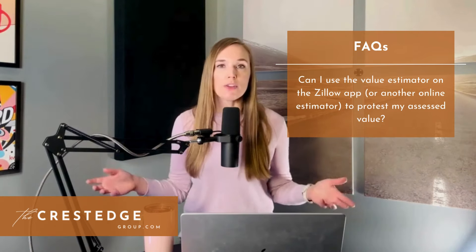Another question submitted: can I use the value estimator on the Zillow app or another online estimator to protest my assessed value? Well, I guess you could try it, but I have not heard of any appraisal review board using estimated values from online sources as evidence to support a reduction in assessed value. Online tools like that go off big data — they're using an algorithm and looking at current asking prices and time on market and all sorts of variables to determine a value, and a lot of these provide a range that can swing pretty wildly. The reason this is so unreliable goes back to Texas being a non-disclosure state. When you buy or sell a house, the actual sales price is not made public, so these online data aggregators just do not have the actual information — it's just a best guess.